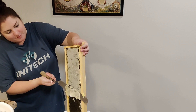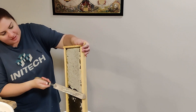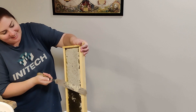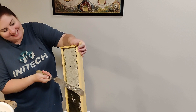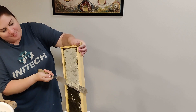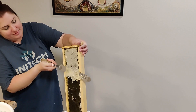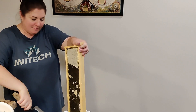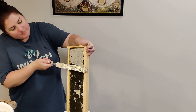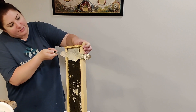She's way better at this part than I am — I just mangle it. She's like a surgeon with that knife, just a little tiny back-and-forth sawing motion.